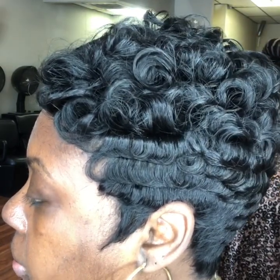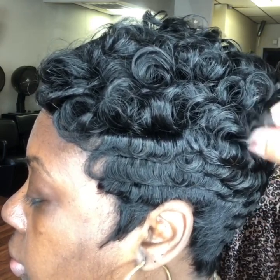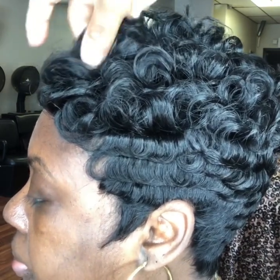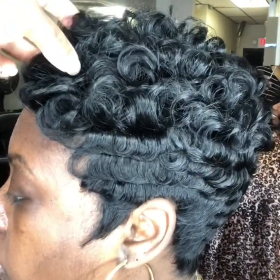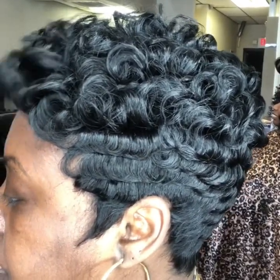It does not have to be perfect. If it's too perfect, it's going to look like weave. The messier it kind of looks, the more natural it looks. Give it that volume, that pulled-out look — and that'll give you that natural look you're looking for.